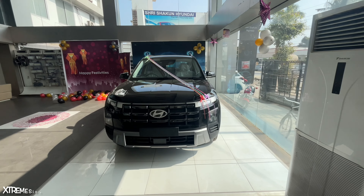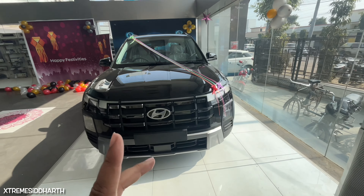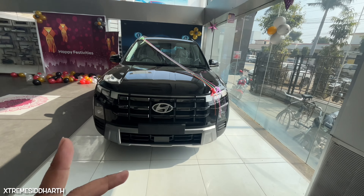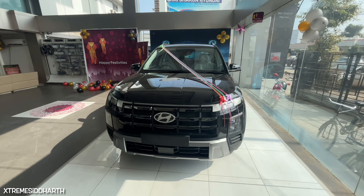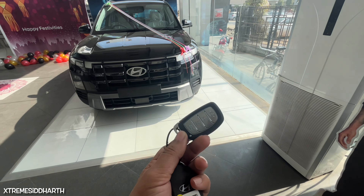As you can see, the new SX option. This is a petrol variant. You can see two options: one is a manual transmission and one is an IVT. There is also a turbo petrol option. If you press the button, you can see the same way.